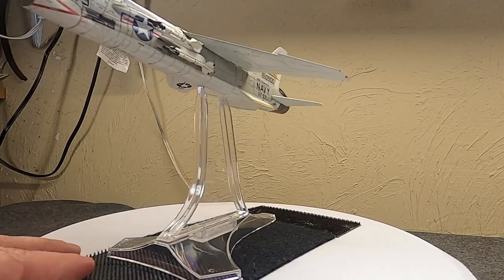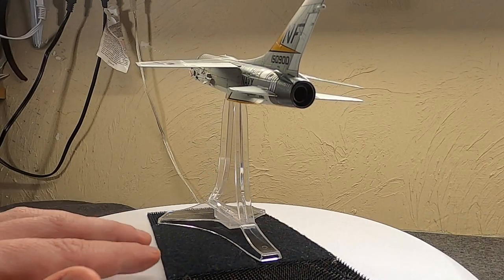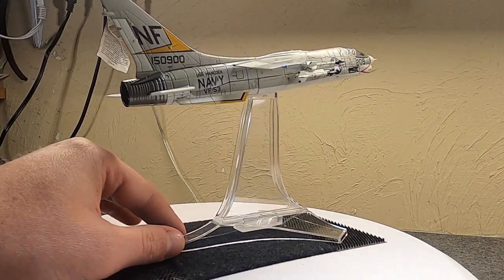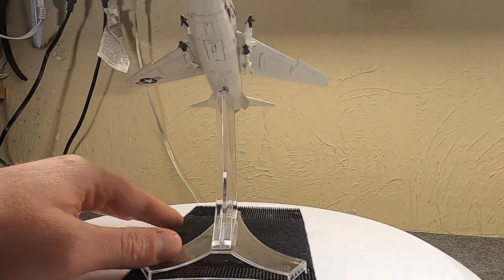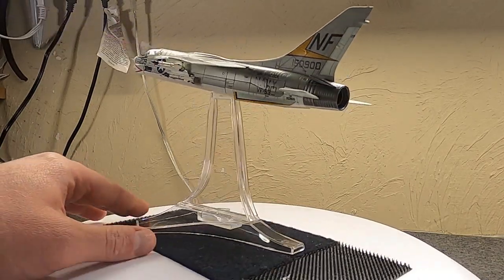Here's the new one — this is 1967, U.S. Navy. I can't actually remember if it was the Ticonderoga; I believe it's the Hancock, Vietnam War U.S. Navy. And like I said, this is from Century Wings.